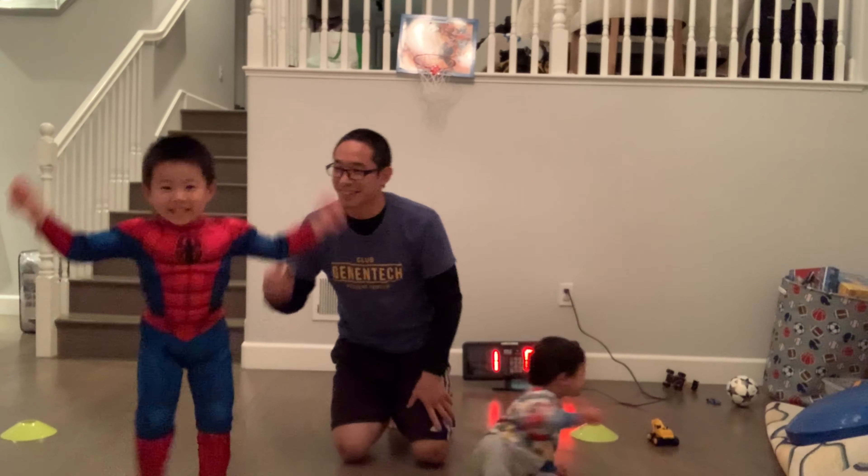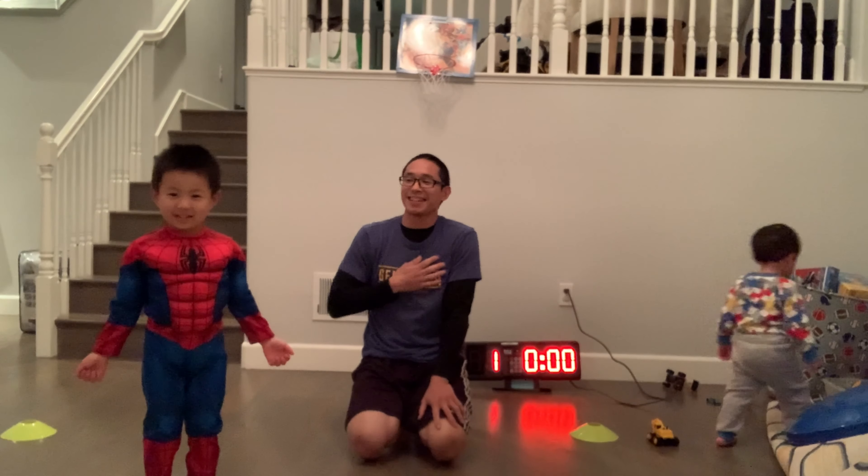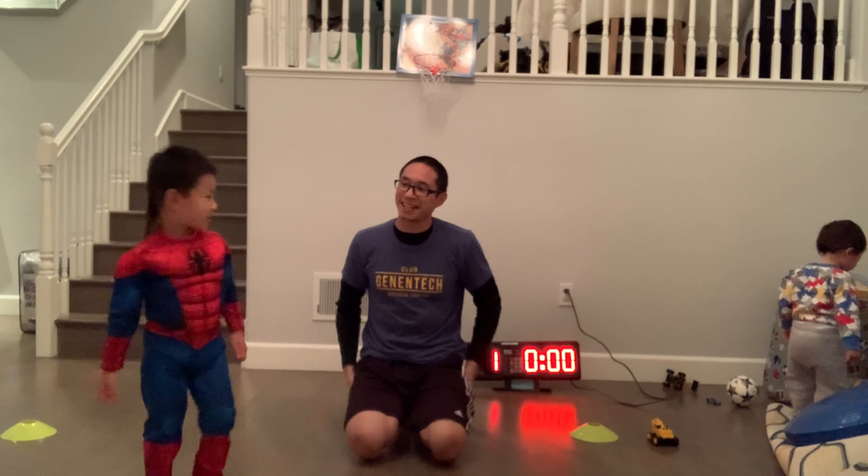Hey gang, welcome back to another episode of Kid World. My name is Christian Magath, and I'm a personal trainer at Club Genentech, and along with me here is Ashton.